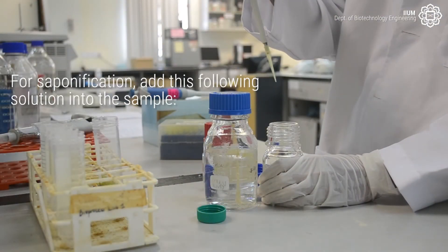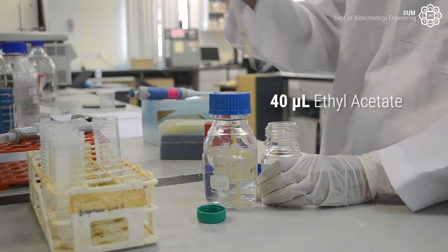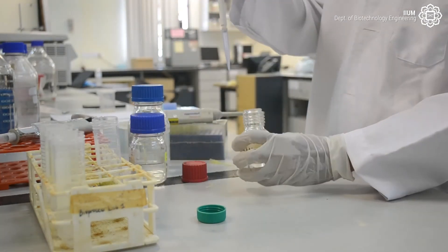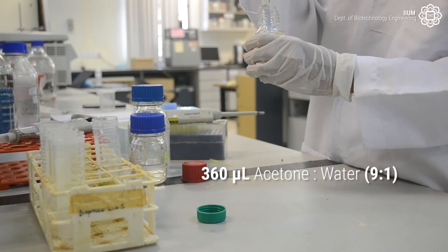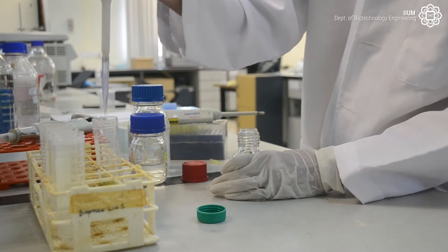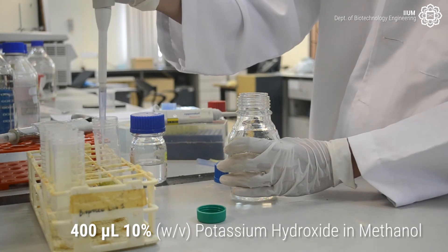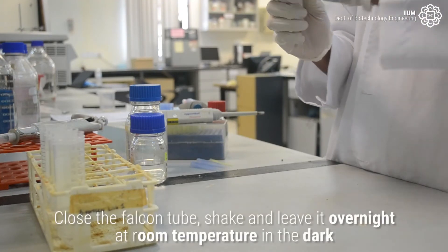For saponification, add the following solutions into the sample: 40 µL ethyl acetate, 360 µL acetone and water at a ratio of 9 to 1, and 400 µL of 10% weight over volume potassium hydroxide in methanol. Close the falcon tube.